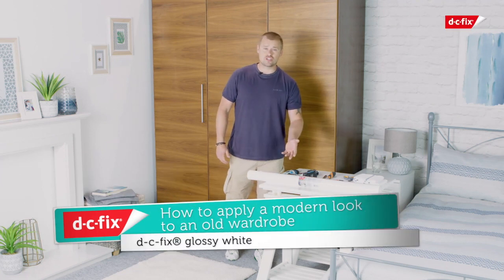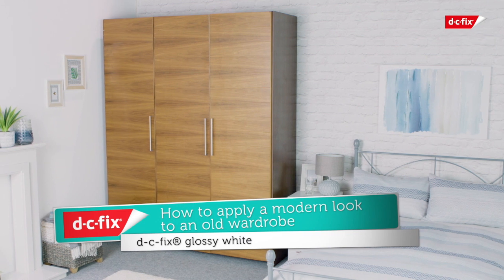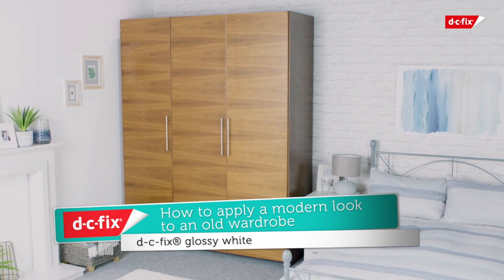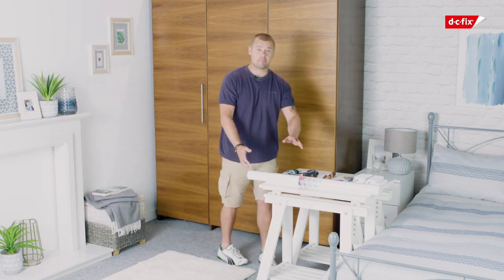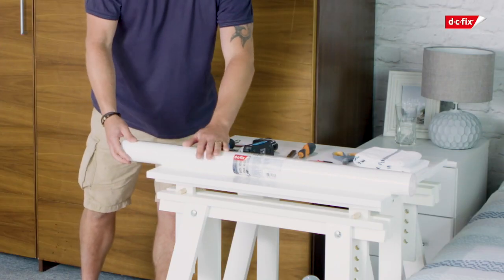Hello, my name is Curtis. Today I'm going to show you an instructional video brought to you by DC Fix. Now I'm sure, like myself, that you have an old, boring, out of fashion wardrobe and without spending hundreds of pounds to replace it, it just needs a bit of TLC to bring it back to life using our glossy white sticky back plastic.